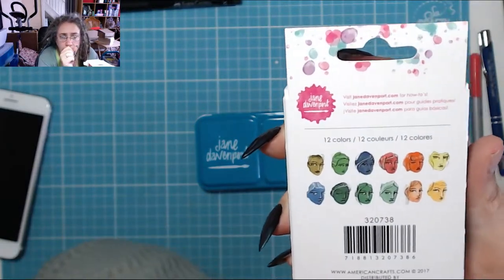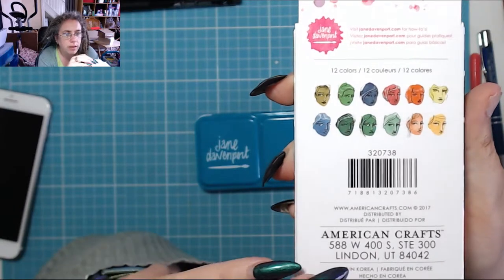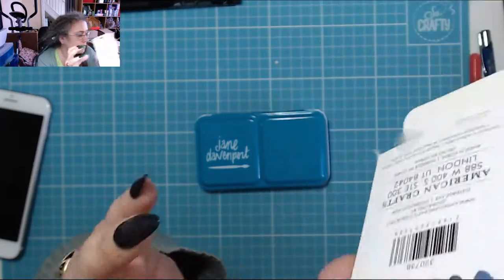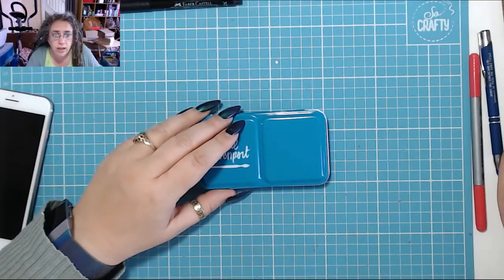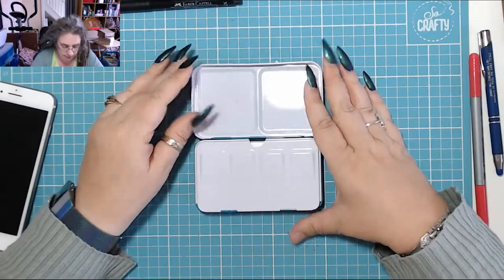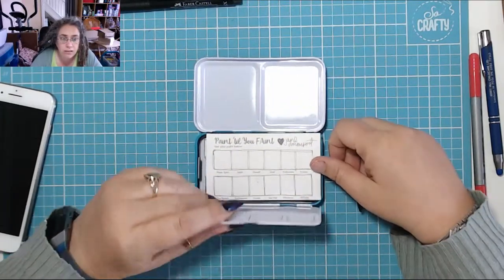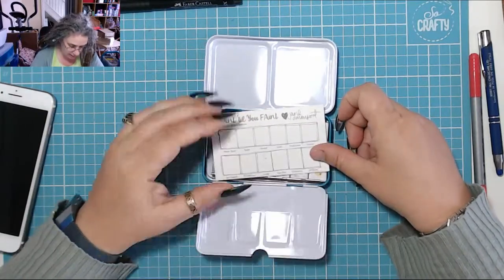Those are the colours. And there's the barcode if you need it. That's as far as I got was taking it out of there. This is what you get when you open it. This is your blending palette if you like. I do really like to take mine off of there — it's a pain in the ass, but there you go.